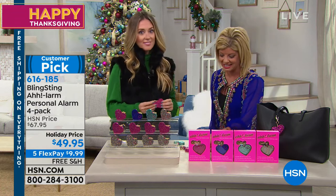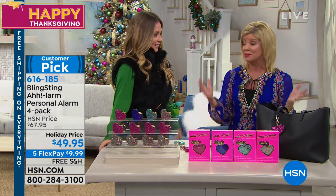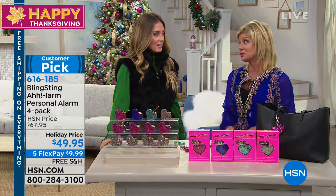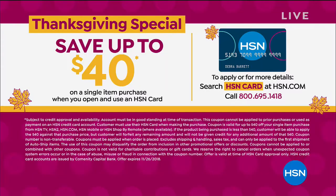So glad you brought this to us at HSN, especially today with great gifts and a wonderful configuration. The multicolor is definitely going to be the first to go. We want to mention our HSN charge card — this is the time to apply, only for Thanksgiving weekend. $40 off your first purchase is the most we've ever offered. Enjoy all the wonderful perks and benefits of the HSN charge card throughout the year.